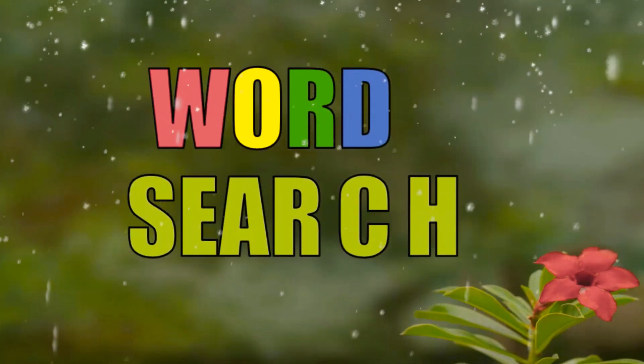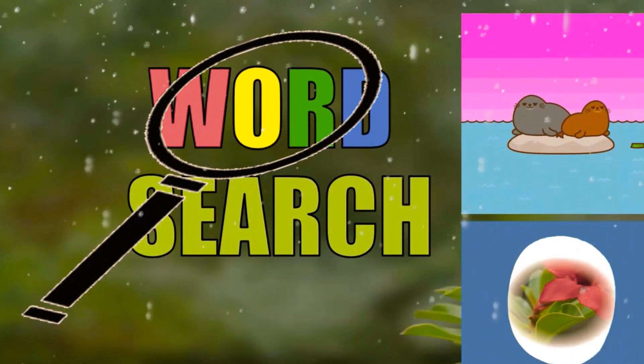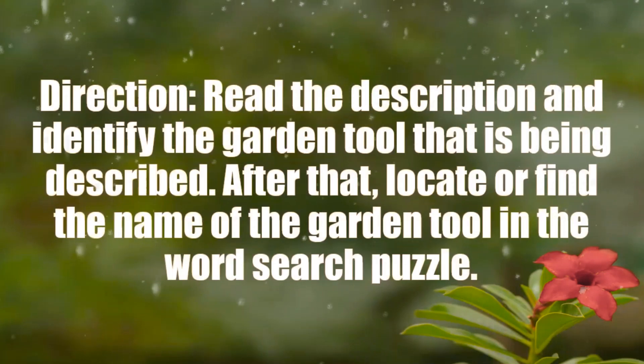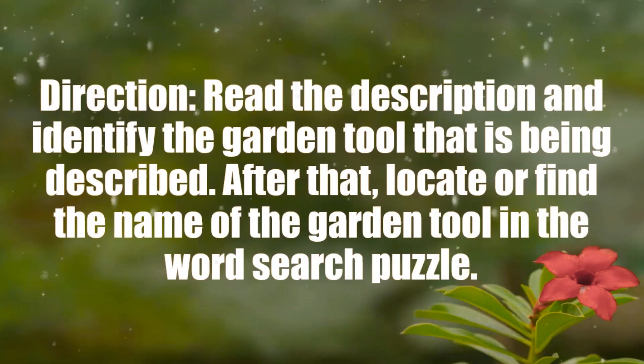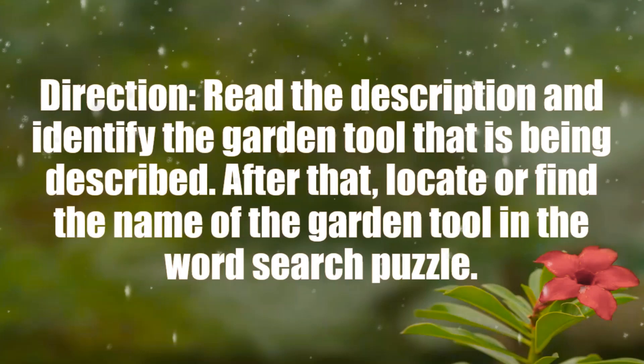This game is called Word Search. Allow me first to read the directions to you. Read the description and identify the garden tool that is being described. After that, locate or find the name of the garden tool in the Word Search puzzle.